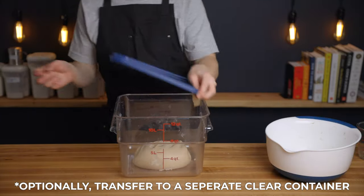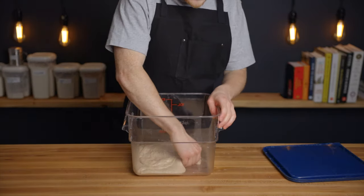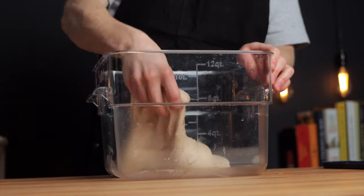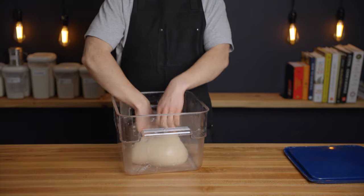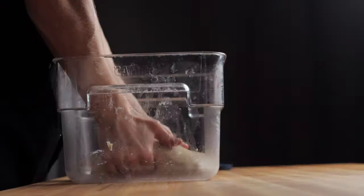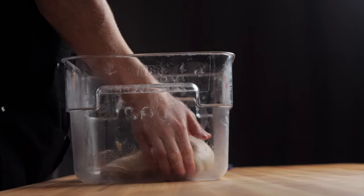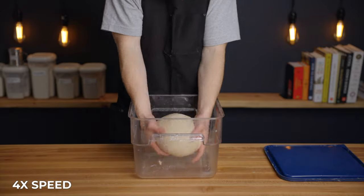Return the dough to your 80 degree environment and let it rest for another 25 minutes. During the bulk fermentation, we're going to perform six sets of folds spaced out at 25 minute intervals. The first four sets will be stretch and folds, where you'll grab a portion of the dough and stretch it as far as it'll go without tearing, then fold it back over itself, and repeat that process eight times around the perimeter of the dough. Then after the fourth set of folds, you'll flip the dough over before placing it back into your warm environment. The last two sets of folds will be coil folds, where you'll lift the dough up and allow it to stretch downward and then fold it back over itself, repeating that process four times around the perimeter. These coil folds are much more gentle than the stretch and folds, so they're ideal for preserving the airiness in the dough toward the end of bulk fermentation.